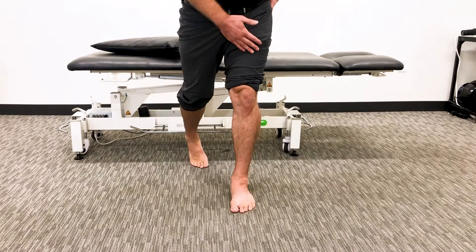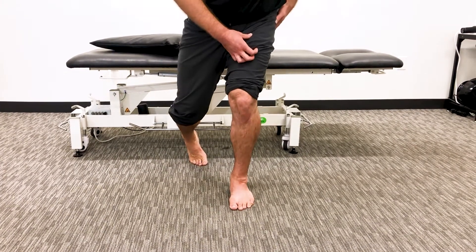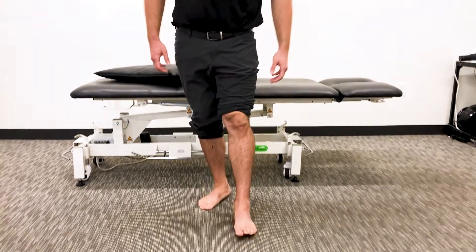We're just going to do mini split squats here as we work that position. Give that one a go — it's a little more work than you might think it is.